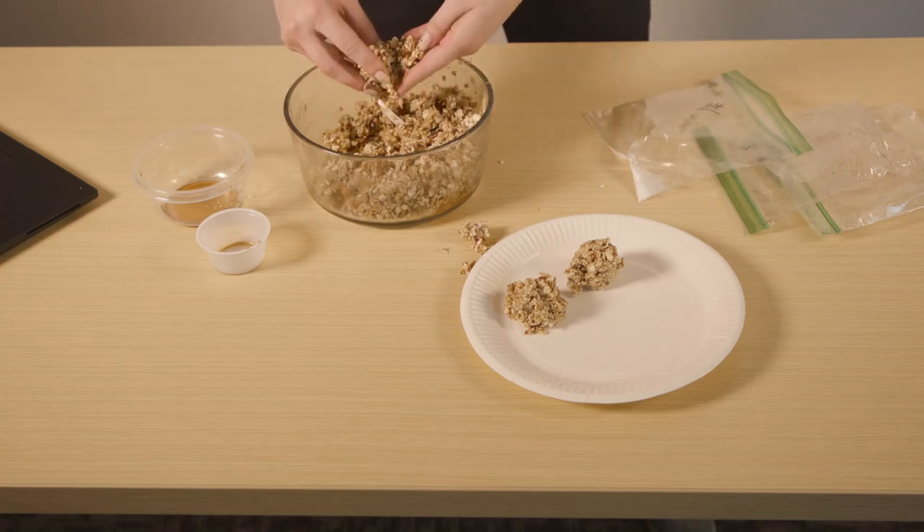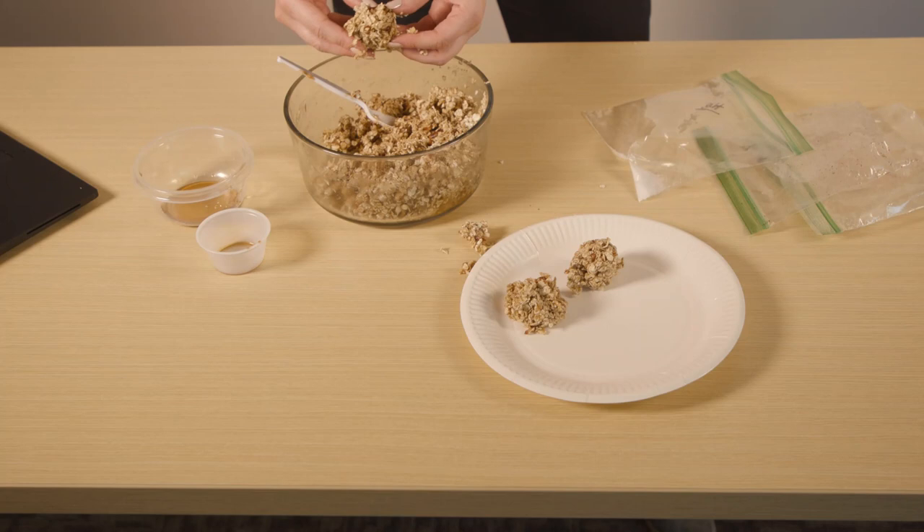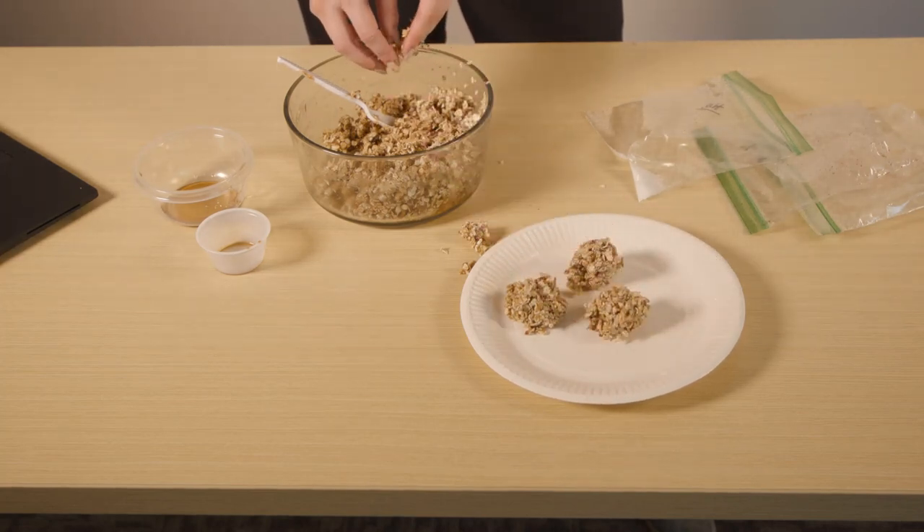To store them, you're going to want to put them in an airtight container — that can be a Ziploc bag, a Tupperware container, whatever you have at your disposal. Then you will store them in your refrigerator or freezer.